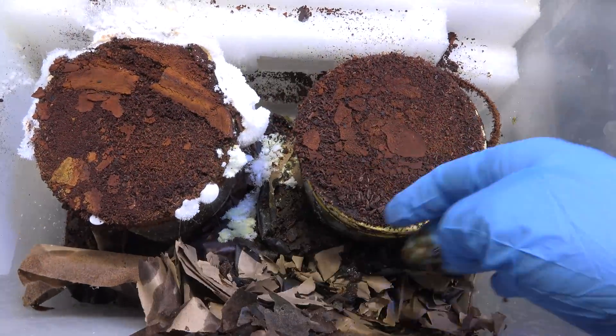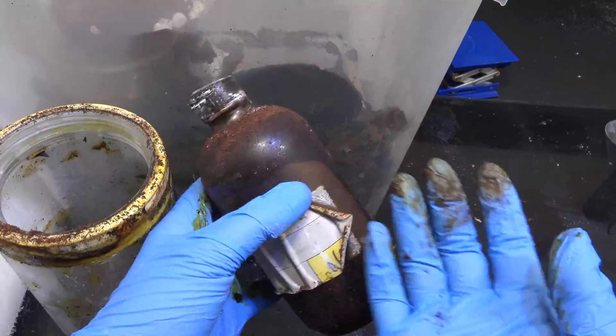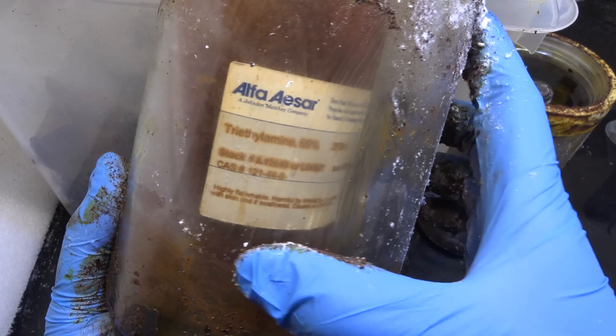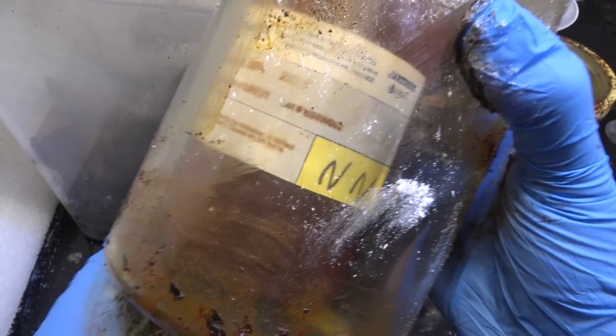Greetings, soil nerds. In a previous video I showed how bad storage had destroyed a number of chemicals like oxalyl chloride. Now in that storage unit I also had some triethylamine. Being several years old, this is certainly contaminated and should probably be discarded. Triethylamine is cheap enough that there is really no point to repurifying it.